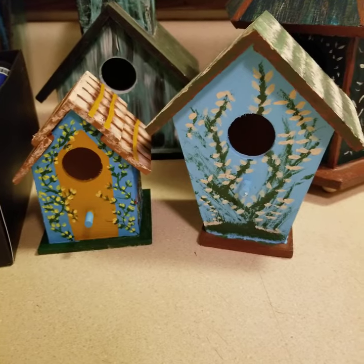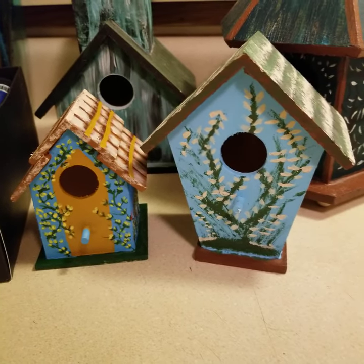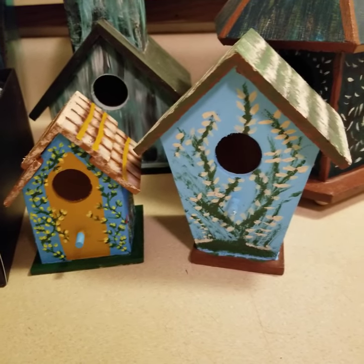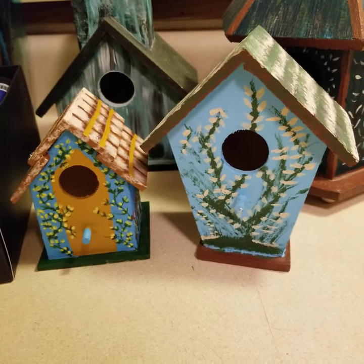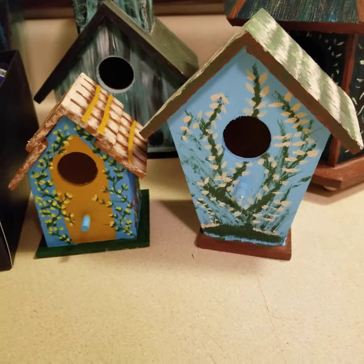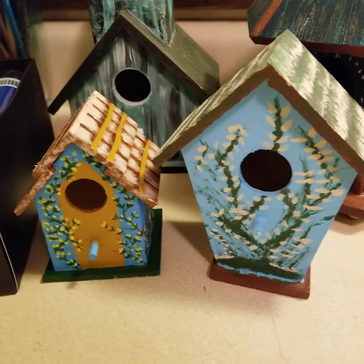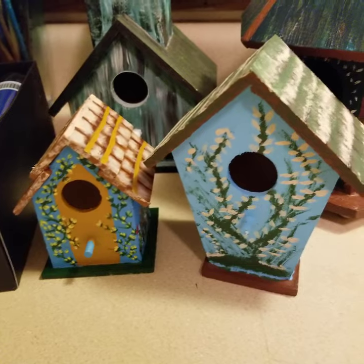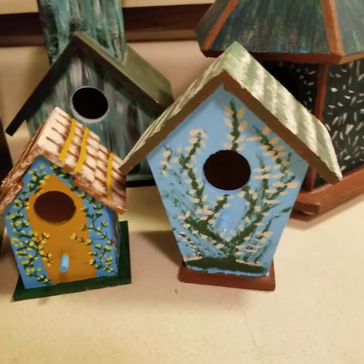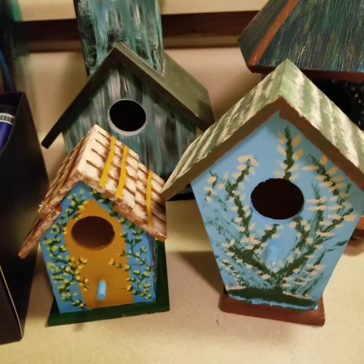Hi guys, welcome back to my channel. I just wanted to give you a follow-up video from the previous Dollar Tree visit. As I mentioned, they have a great craft selection area — it's all new and updated, and there are so many paints, brushes, and different materials they have for creating things. I wanted to show you what I created from the Dollar Tree.